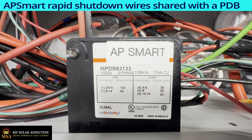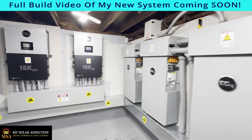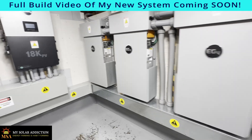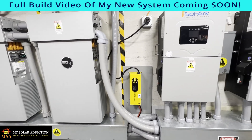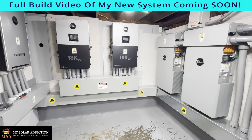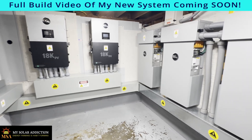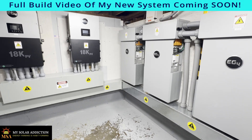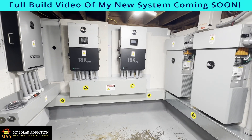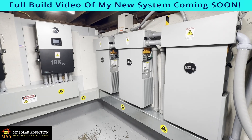I know after seeing all of that, a lot of people are wondering when I'm going to get the full build video on this out. I just completed it — I've been working on some other video edits — but it's going to happen. All of the raw footage is in the can, I just have to actually edit it, so that'll be coming out soon. Hope you enjoyed this video. I'm real proud of my new system and I can't wait to show you guys the build video. Take care now, hope to see you next time.